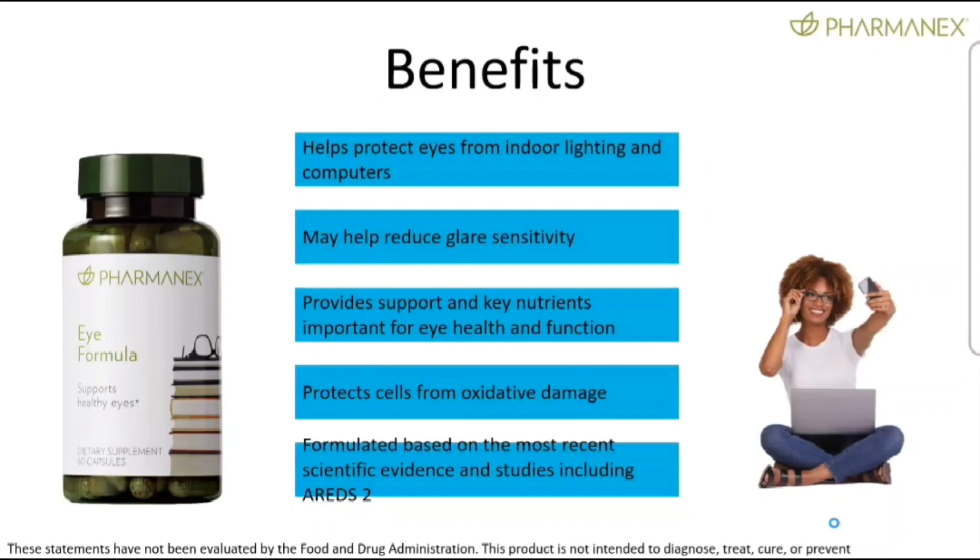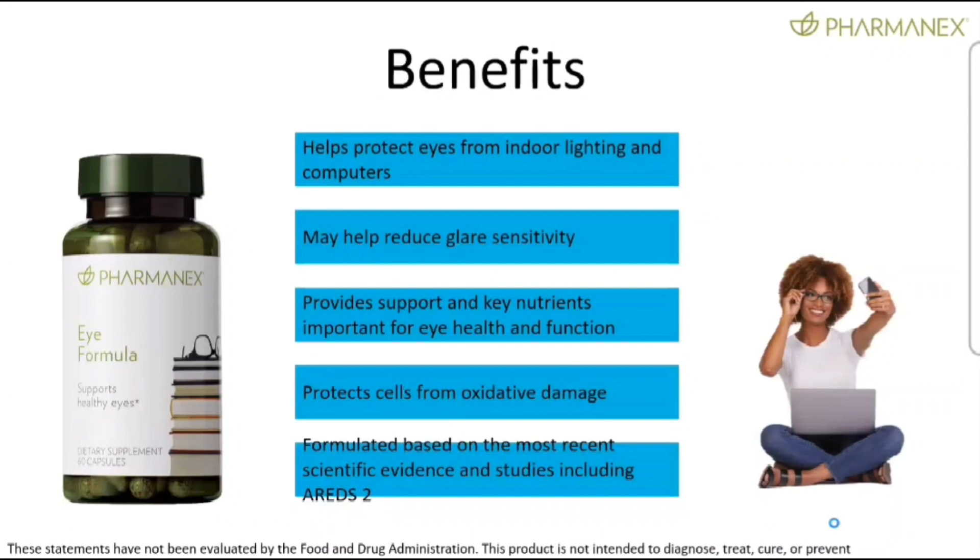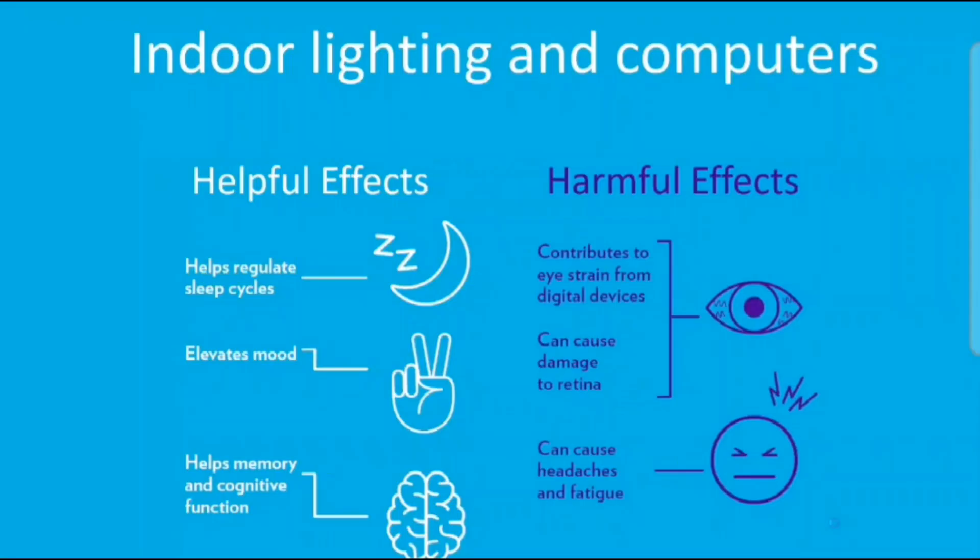This product is formulated based on the most recent scientific evidence. The two biggest studies by far on eye health are called AREDS and AREDS2. If you're going to create a formula that protects the macula of the eye, it better be based on the latest and greatest in research. There are actually some tweaks and improvements made to our formula above and beyond those largest studies — AREDS and AREDS2.